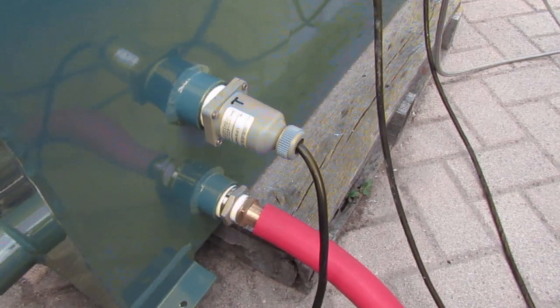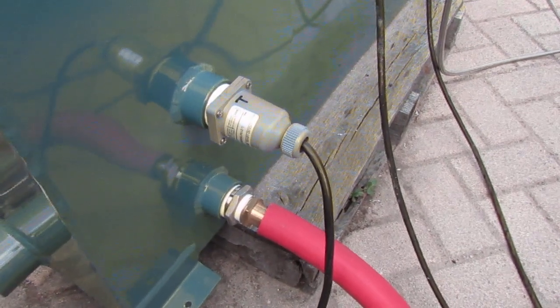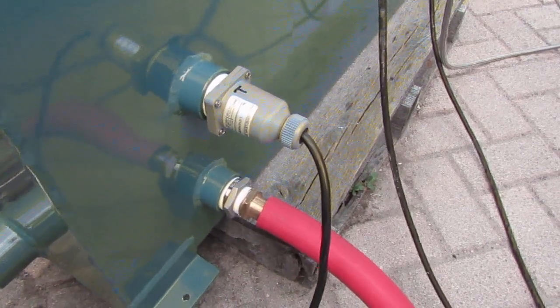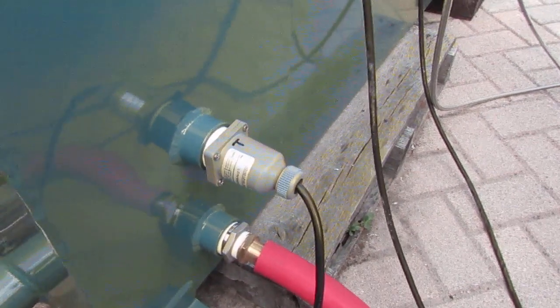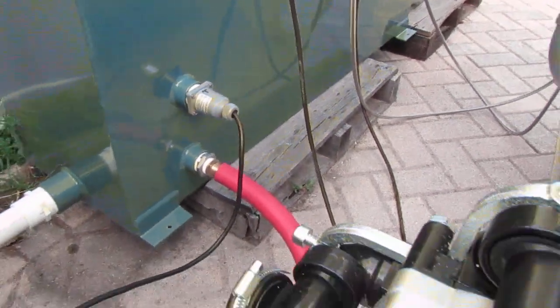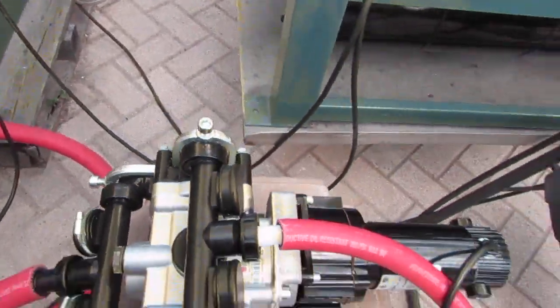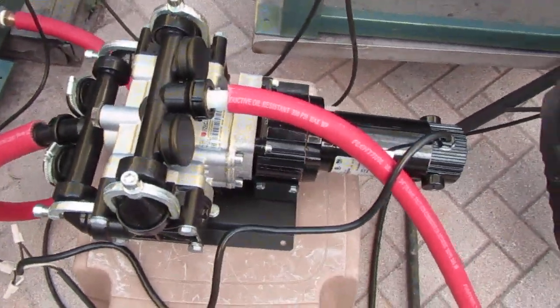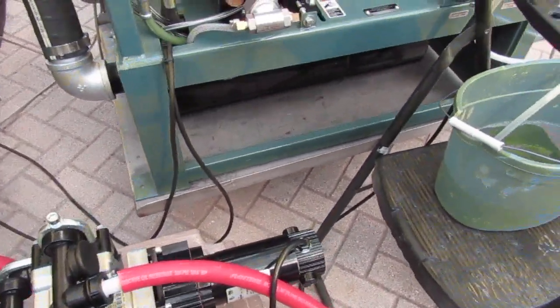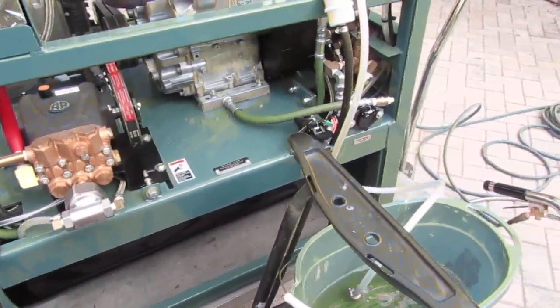Our price for this is right around $100. John Don charges about $185 for their float switches. We carry all the accessories for all of the pump outs for the PT33s — we carry demand pumps, fresh water demand pumps.